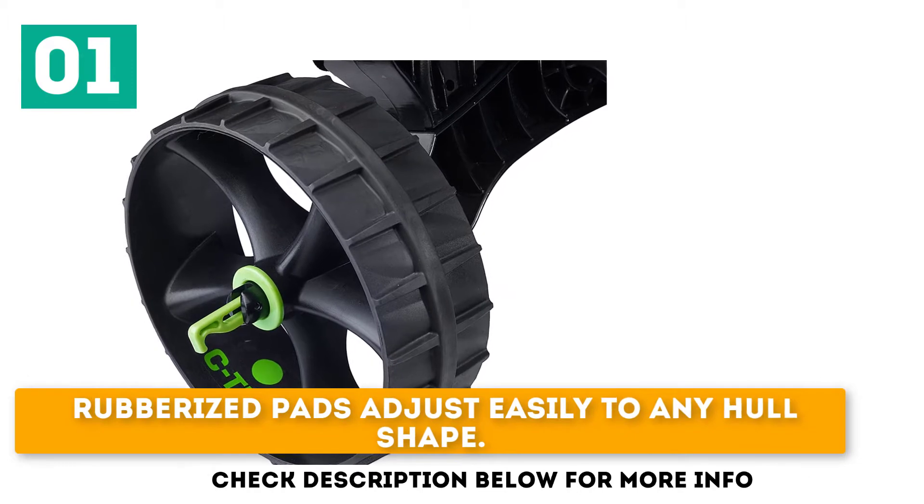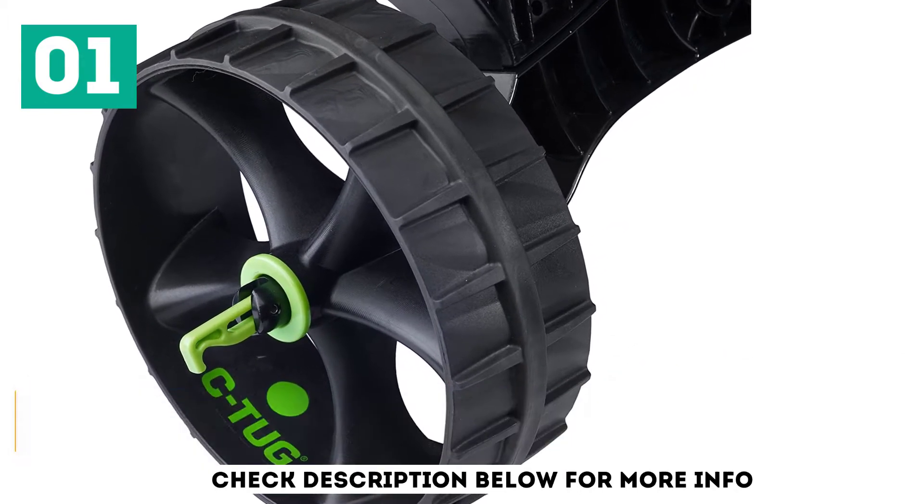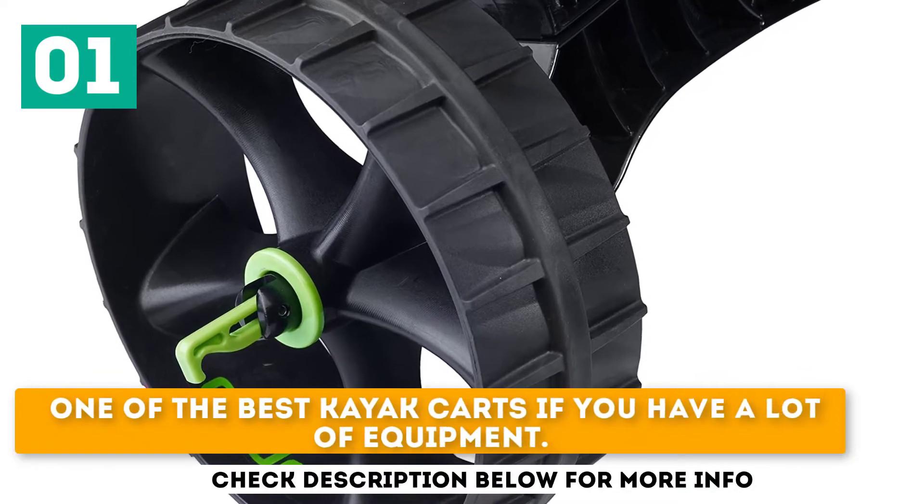Rubberized pads adjust easily to any hull shape. Rugged frame with an excellent weight capacity. One of the best kayak karts if you have a lot of equipment.